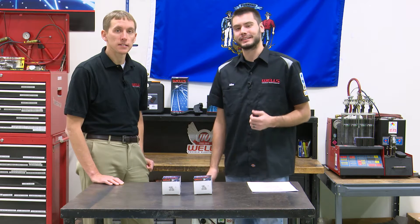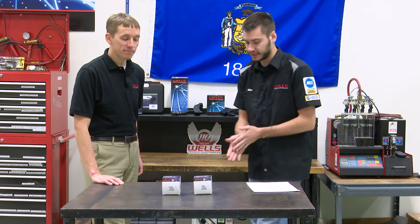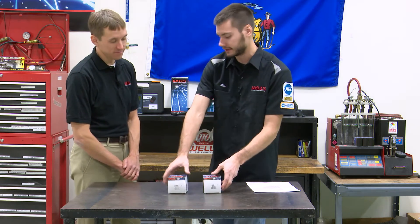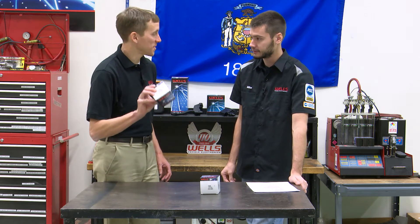Hey, welcome everyone. Thanks for joining us today for this week's episode of Counterpoint. I'm joined here by Adam, our product specialist from the catalog department. Today we have two boxes in front of us — they look about the same size. What do we got here? You've got a starter solenoid and a continuous duty solenoid.